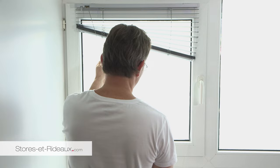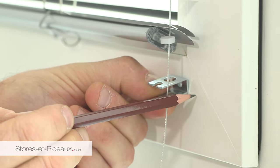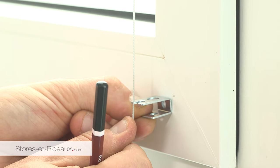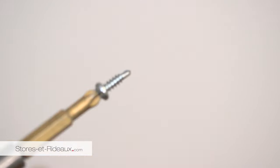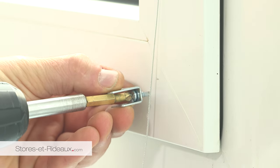Descendre le store et marquer à quel niveau poser la butée. Remontez le store. Tendre le câble et marquer l'endroit où poser la butée. Percez pour poser la butée.